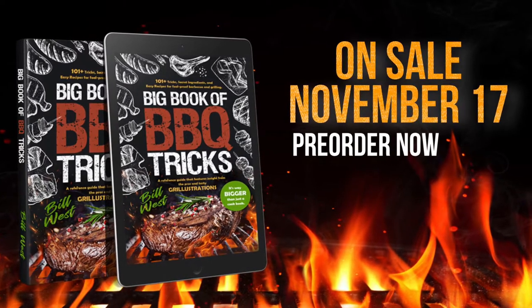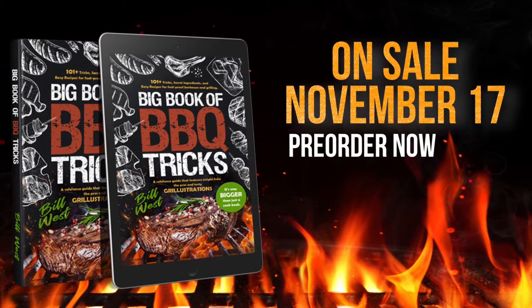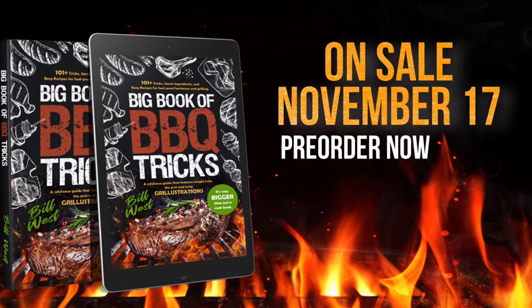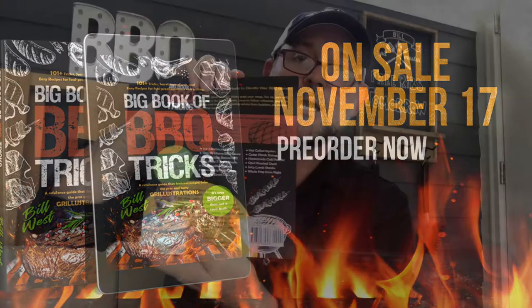I'll put a link in the description — save the receipt number if you get one from Amazon. I'll have some pre-order specials, so go ahead and pre-order now. There will be deals if you get it early before the on-sale date.